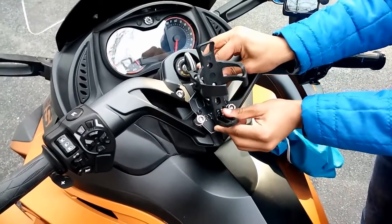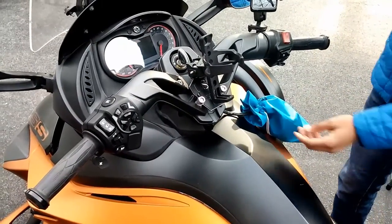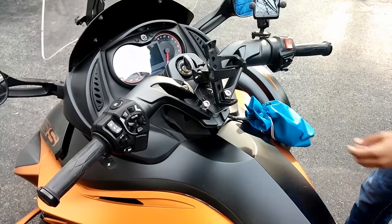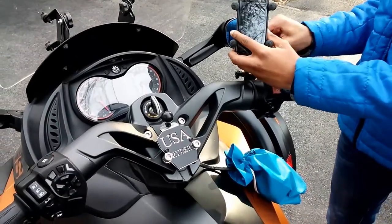A lot of you guys have these cup holders and you put them in the back for your passengers. We've designed the Spider Mountain Station to accept these cup holders so you don't have to buy anything new. It's right in the center so it does not obstruct your view of the side mirrors.